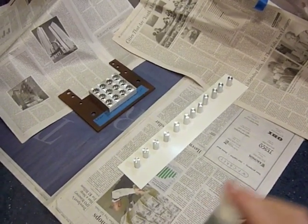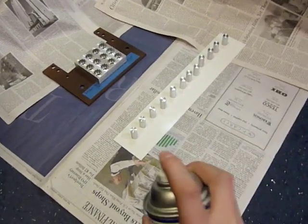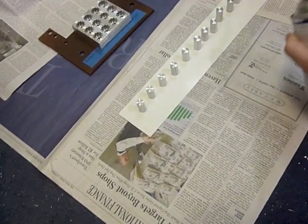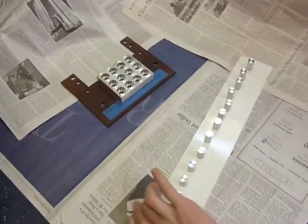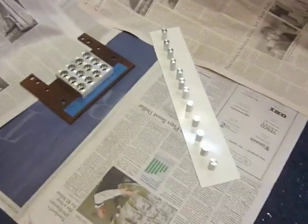Okay, I'm spraying these. I've got my base mask on so it's hard to hear me, but just wanted to give you an idea of what this is like. It's good to have them on a sheet so that you can rotate them and get at the different angles to spray them.